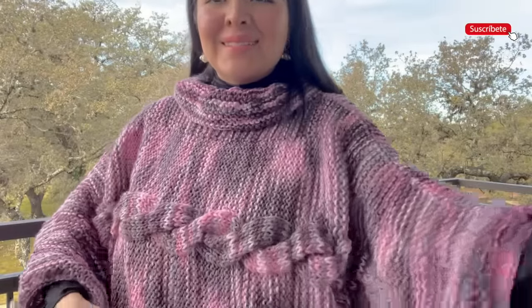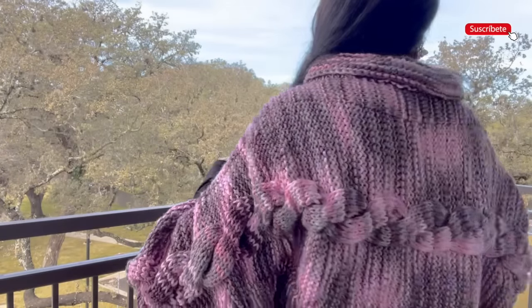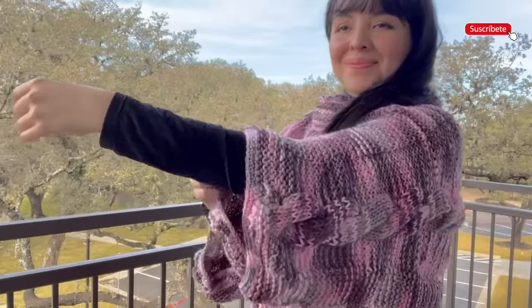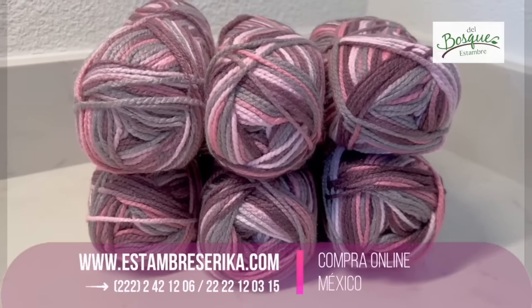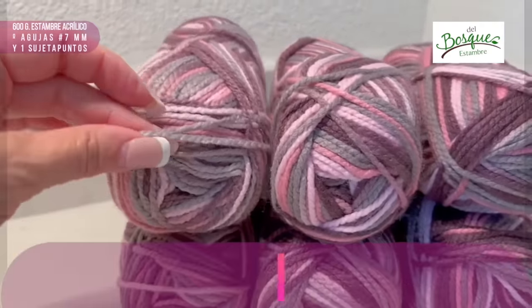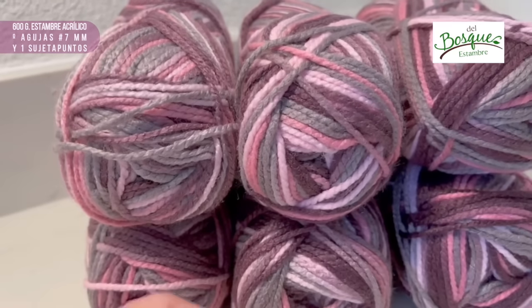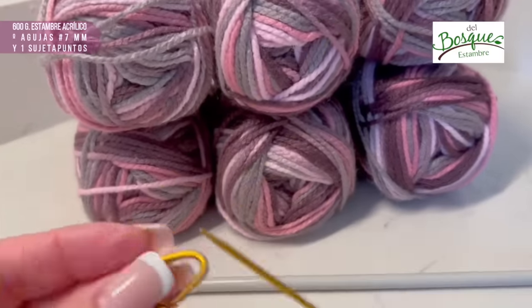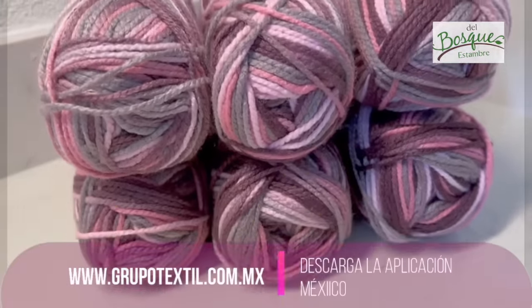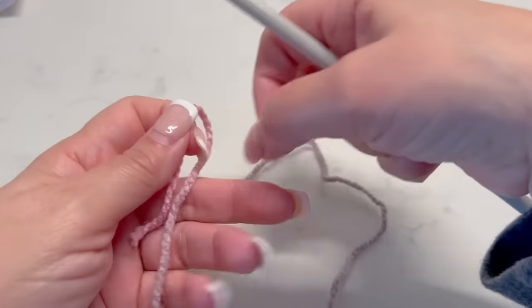This sweater is made in two pieces. We are going to start making one of the sleeves, and then we will complete the first front and then the back. I will show you how it is and give you the materials and the step-by-step. This sweater is medium size and we are going to use 600 grams of medium weight yarn, needles of number seven millimeters, and stitch holders that we will use to make the braid.